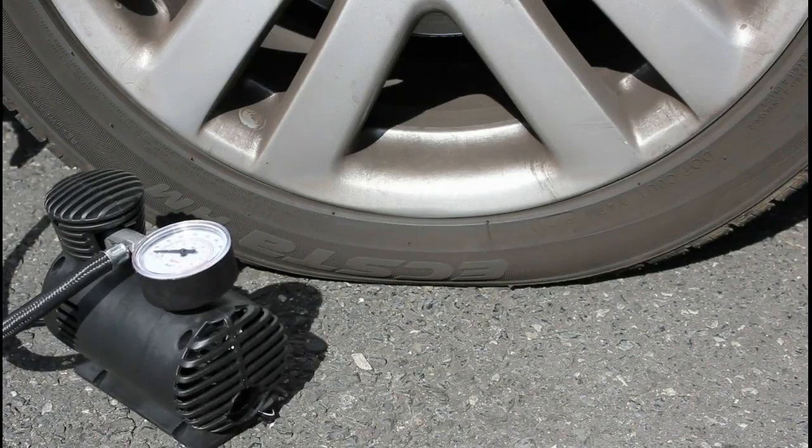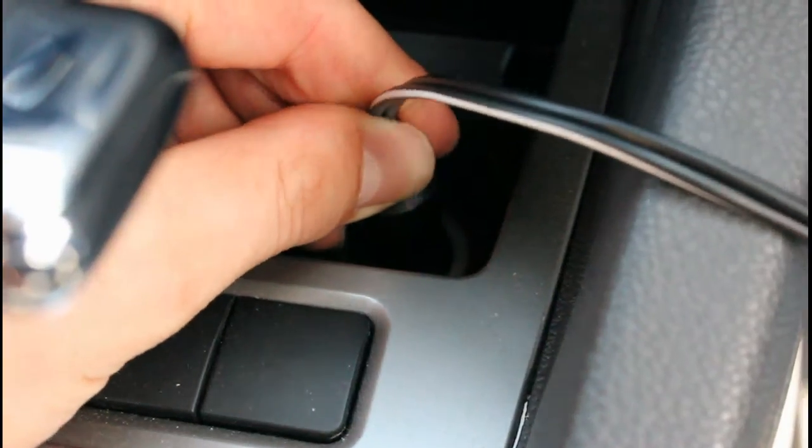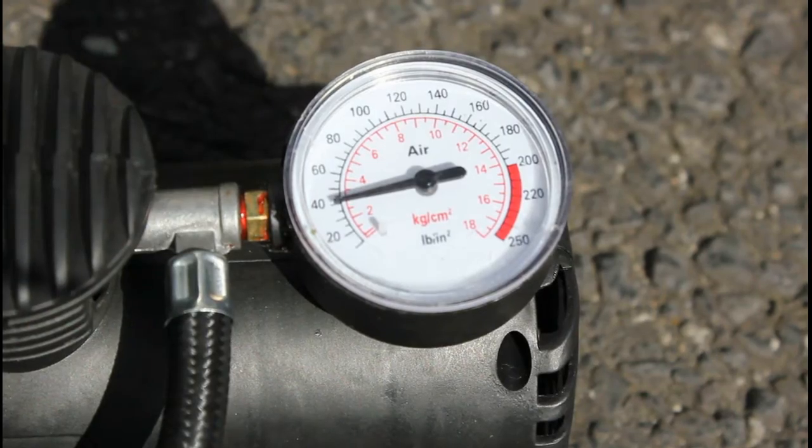It's also supplied with three additional fittings for air beds and sports balls, footballs and rugby balls and so on. It's a really neat small compact size, won't take up much room in the car, and it's just such a useful handy thing to keep in the car.